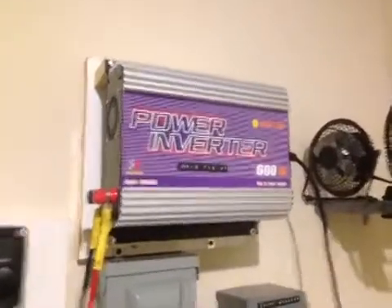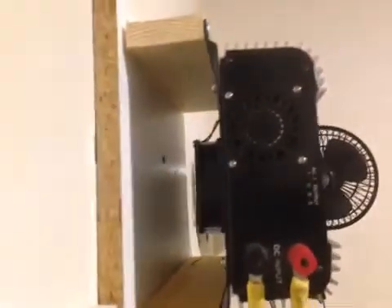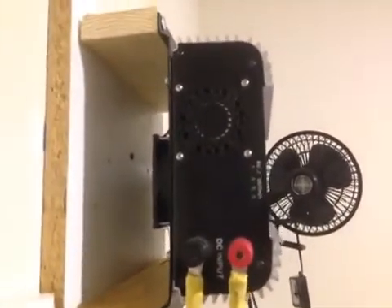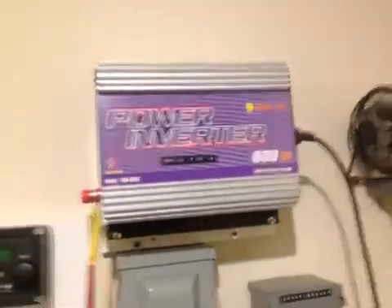Hopefully this helps somebody out with cooling their grid tie inverter. The cooler it runs, the more efficient and the safer it's going to be. Thanks for watching — take care, YouTube.